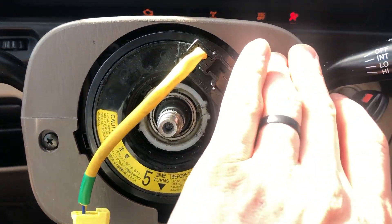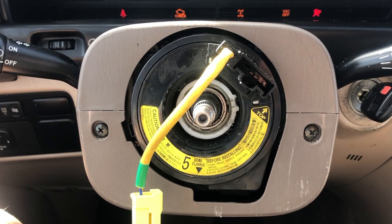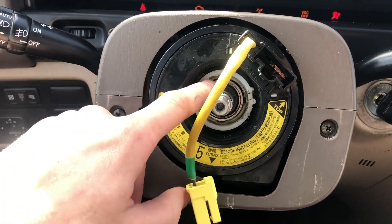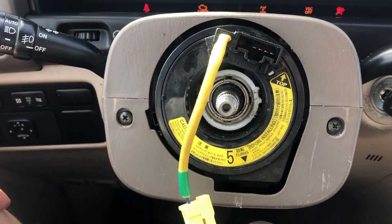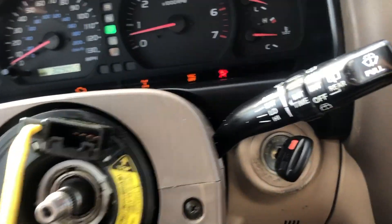Remove the bezel — the clamshell — and then take the clock spring off. From there you're going to get the steering wheel angle sensor and cut it off, maybe with a hacksaw or whatever you want. Cut it off about an inch and it should fit on easily after that.